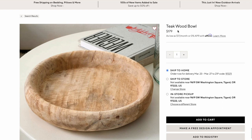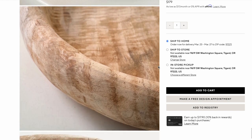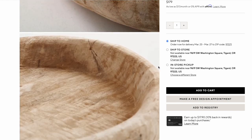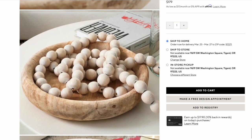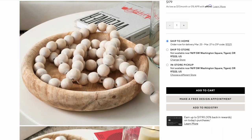Starting with a very beautiful piece — the Teak Wood Bowl from Pottery Barn. You could put a ton of things in this. It is a nice light bleached wood color and it is 16 inches in diameter. It's a stunning piece, but it is $179. I found the perfect dupe — actually at multiple places — so I have three dupes to show you for the Teak Wood Bowl.